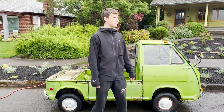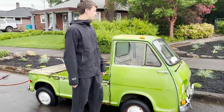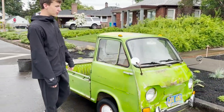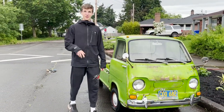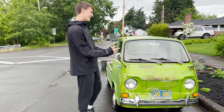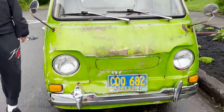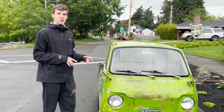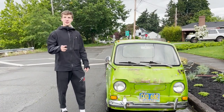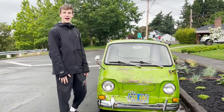Okay guys, that's gonna wrap it up for this video. I hope you enjoyed it and you guys like the new project. Stay tuned for more videos on this little Subaru Sambar pickup — we're gonna be attempting to start it for the first time in over 40 years. I'm super excited about the new project, hope you guys are too. Make sure you are subscribed to the channel, leave a like and a comment, and we'll catch you guys on the next video.